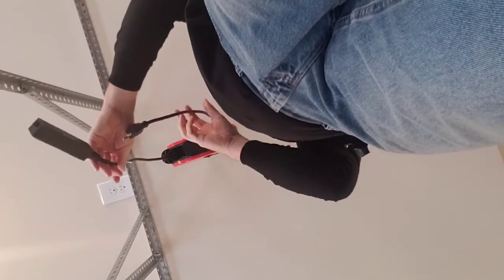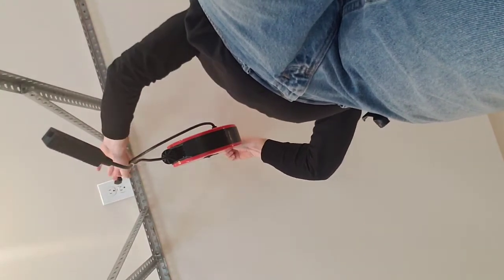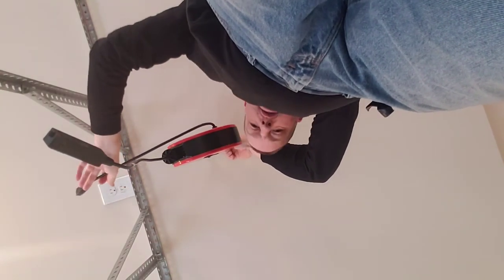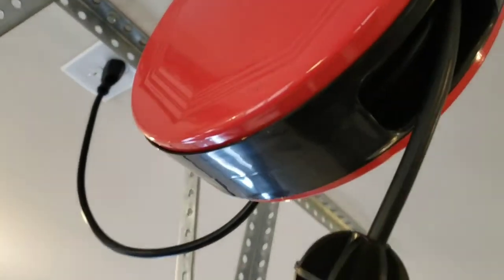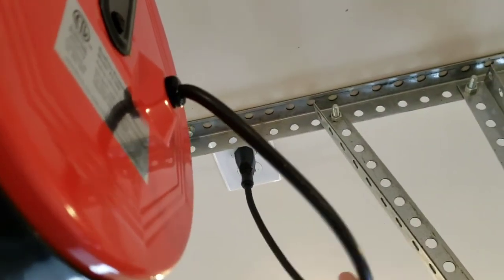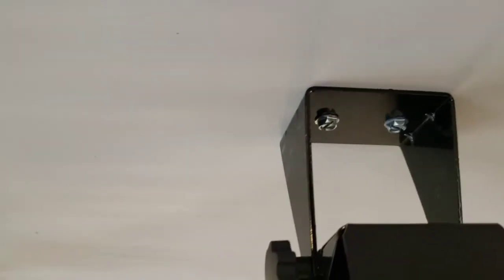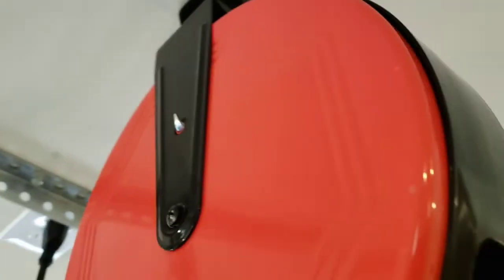Tighten everything down — and don't make my mistake, make sure you plug it in on the right side with the outlet facing the right way. Here's the final product all plugged in. Make sure you don't have a kink in your cord or you'll be pulling on it really hard; you want slack in it so it doesn't short out. Make sure both knobs are secure and your screws in the ceiling are tight — mine aren't going anywhere.